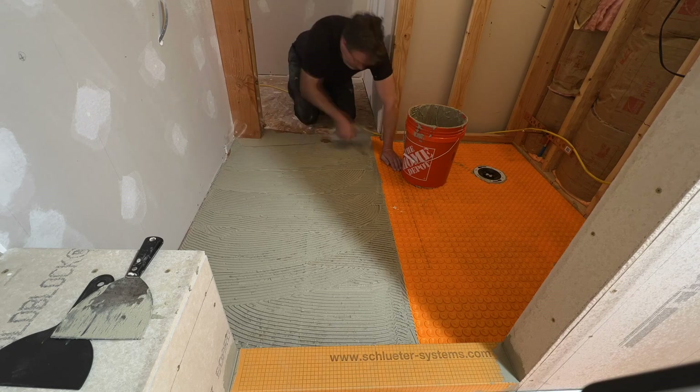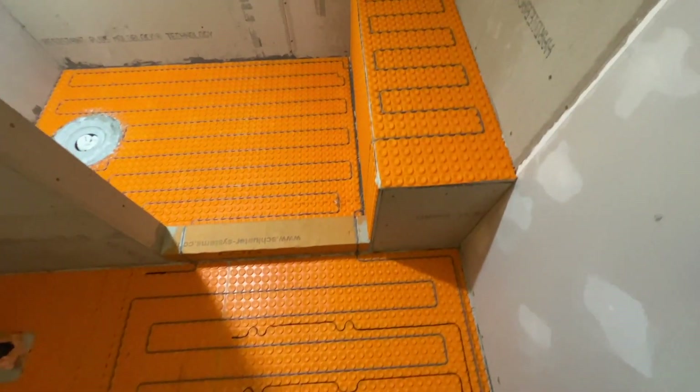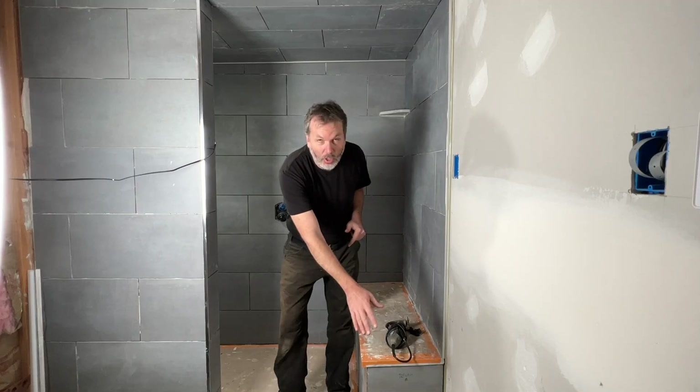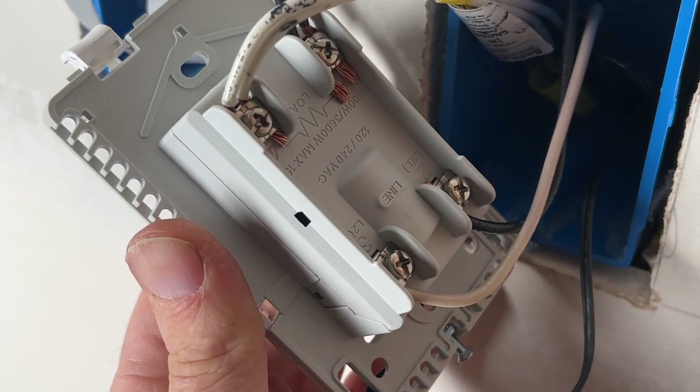All right, folks, John Crane here. This is part two of a multi-part series on the install of this shower. In part one I showed putting down the Ditra Heat uncoupling membrane throughout the shower floor, the bench, and the bathroom floor. In part two today I'm going to show you how I install the Ditra heated cable throughout the floor in this shower. I'm also going to show you how to run those thermostat sensors into the floor and how to hook up the Schluter touchscreen thermostat. I'm going to put all these videos in a playlist so they're easy to follow along with.